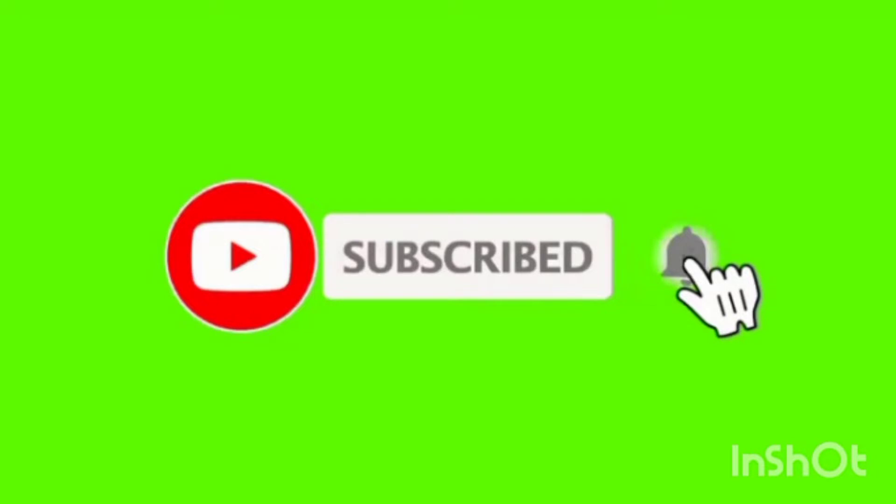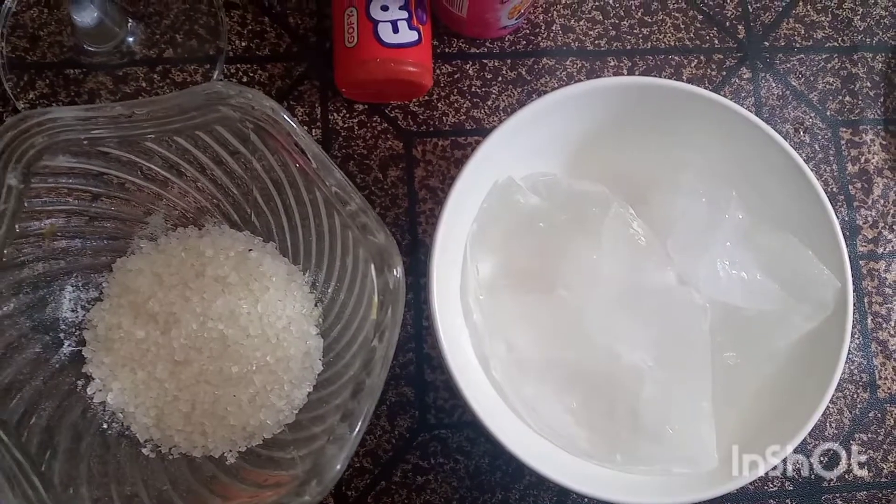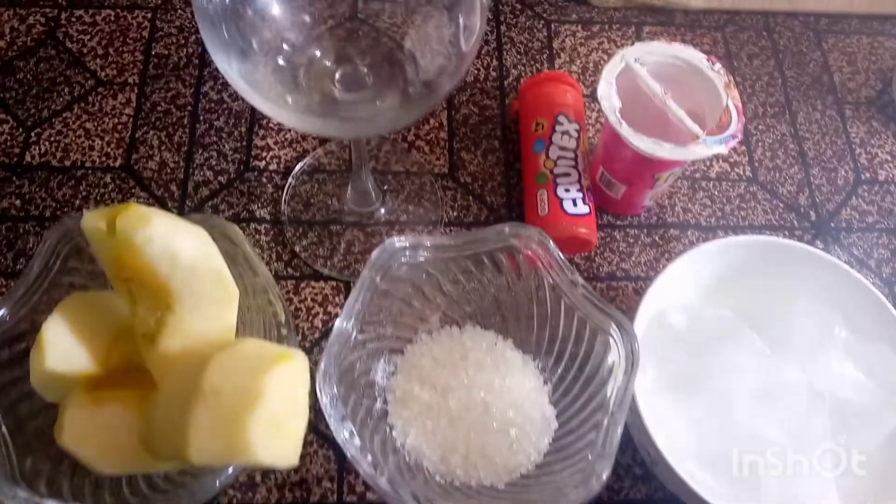We have 1 large golden apple, sugar, 2 dishes, 1 pinch of salt, and half a glass of chilled water.